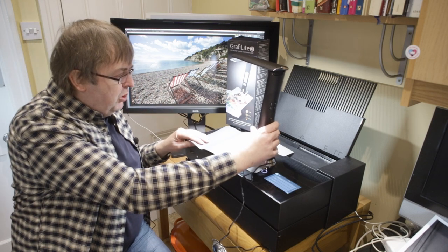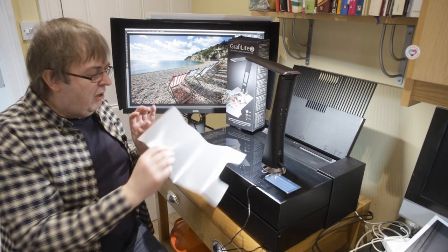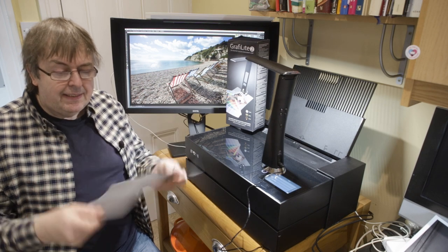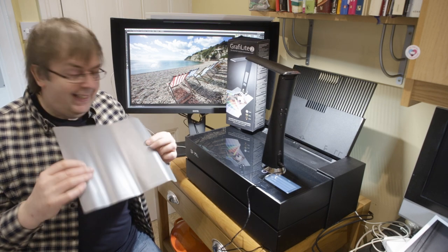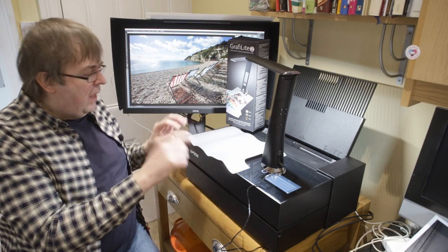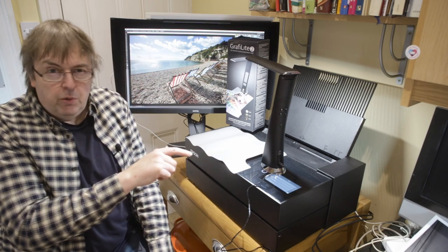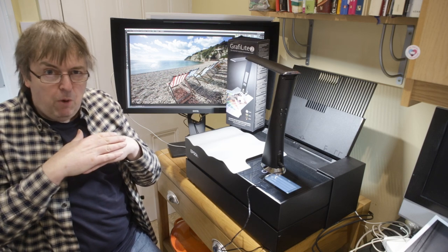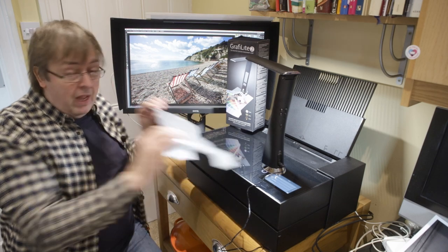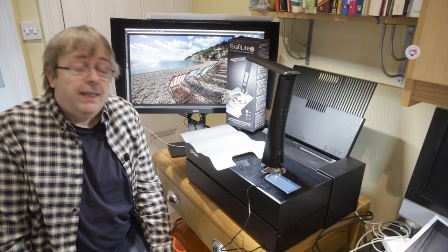One minor quibble: it comes with this grey neutral grey mat. Even after some time under several heavy books it still has the original creases from where it was folded up in the box. Knowing this sort of plastic, I think it needs probably a good solid week or two of heavy pressure with books to flatten it out, and if you roll it up and put it in a drawer it will have a curve when you take it out again.